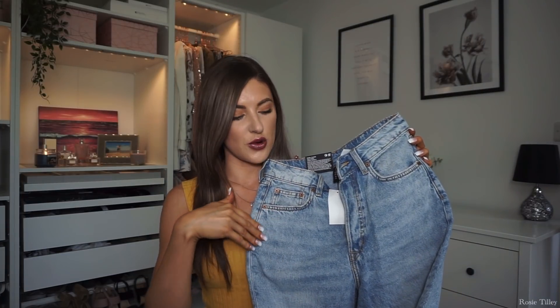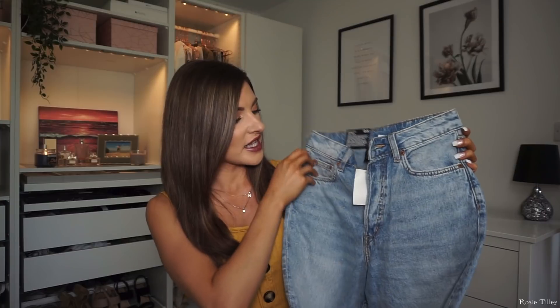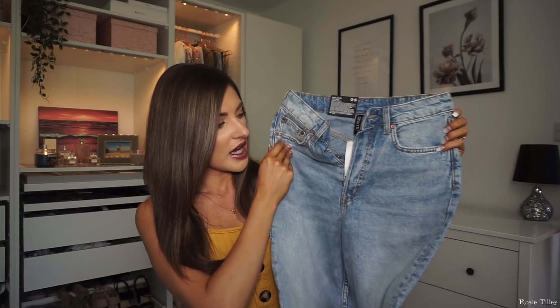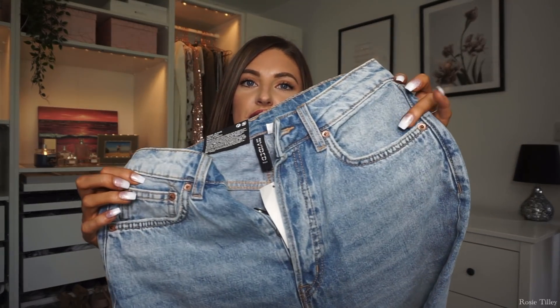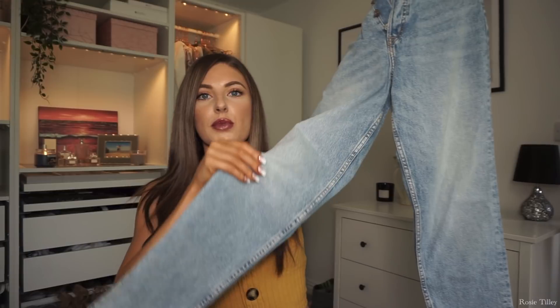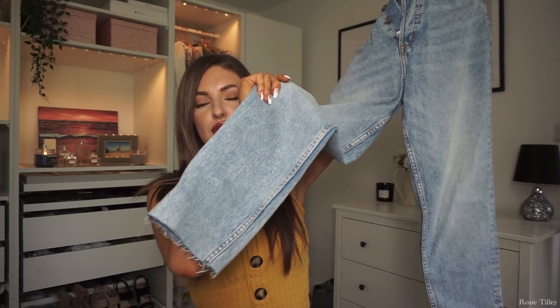The first thing I picked up is a pair of mom jeans. I don't actually own a pair and literally everyone does, so I can't believe I don't. I picked up this gorgeous pair of denim washed-out jeans — I love the color, slightly darker than the lighter pair but really nice. They do up with just buttons, no zip, and the bottoms have this kind of torn-off style.